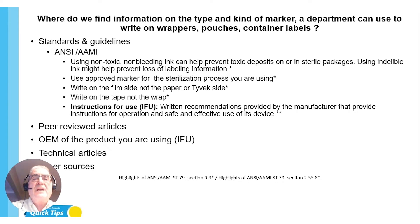The staff said they have some seal on it. Write on the film side, not the paper/Tyvek side, so it doesn't bleed through. Write on the tape, not the wrapper — that makes sense. Also, the IFU — instructions for use — are written recommendations provided by manufacturers with instructions for operation and safe and effective use of devices. I get calls all the time: 'Your IFU — it must say this, it must say that.' So I am going to challenge you.